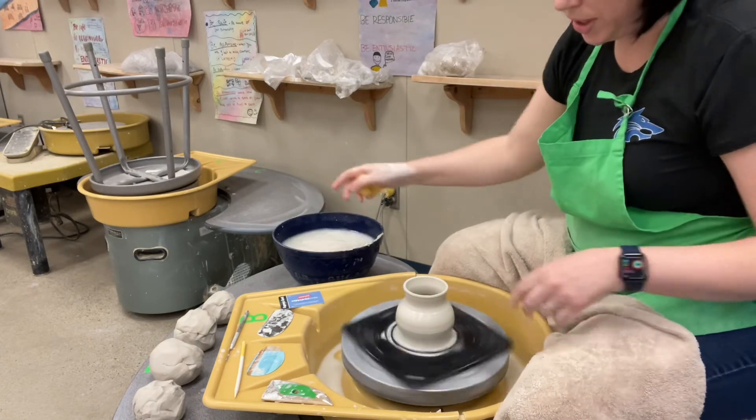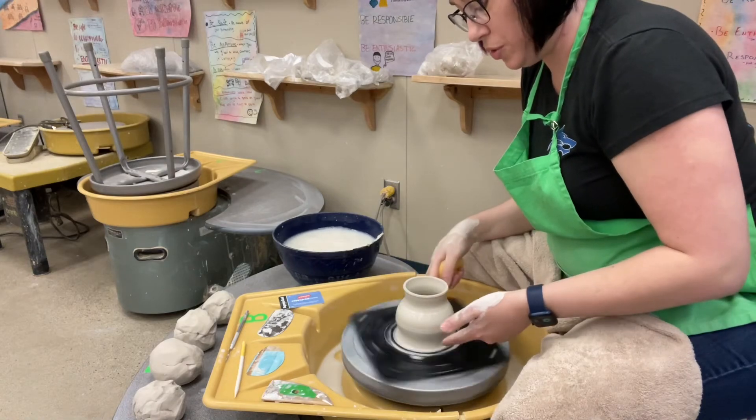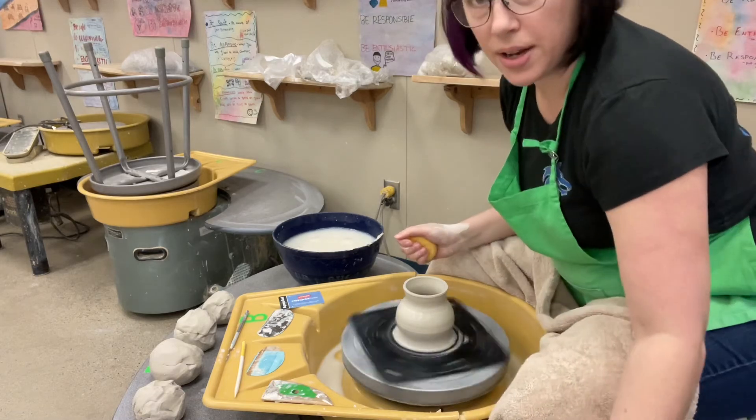At this point, we're going to need to clean up the bottom and finish up the sides a little bit so we can take it off the wheel head.